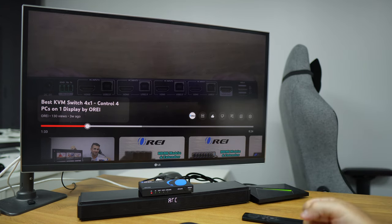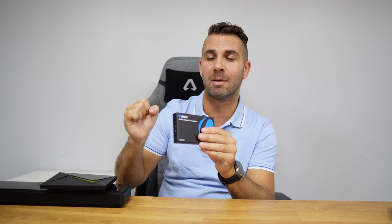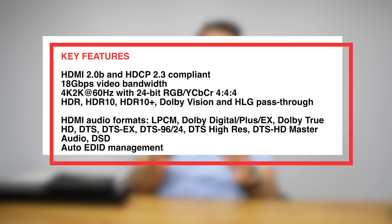Hopefully these examples were helpful in understanding how the HDA 929 does its magic and makes our setup a lot better in terms of audio quality. It supports up to 4K 60Hz, 24-bit RGB, and supports HDR, HDR10, HDR10+, Dolby Vision, and HLG pass-through. It's a perfect solution for soundbars like the Bose 500, Bose 700, Bose 900, and other compatible devices. More specifications, pricing, and availability are linked below.